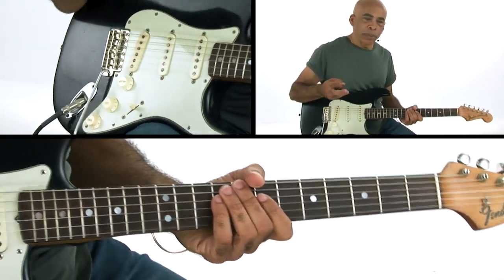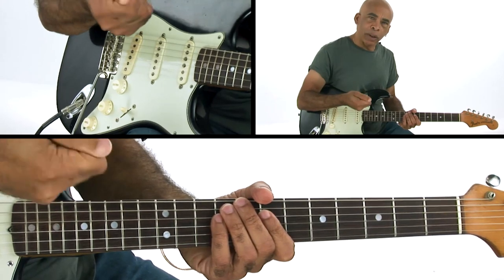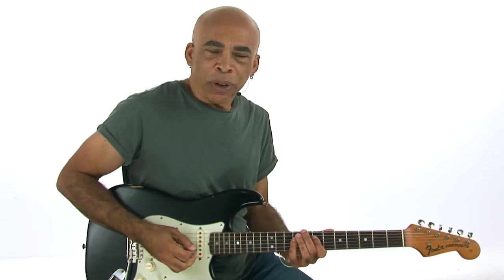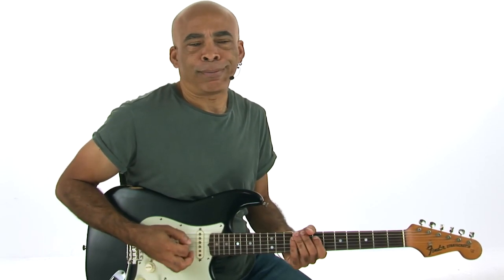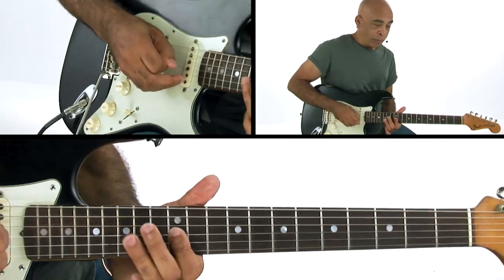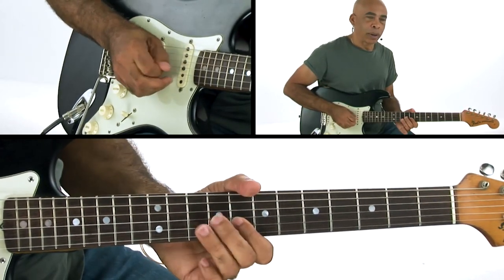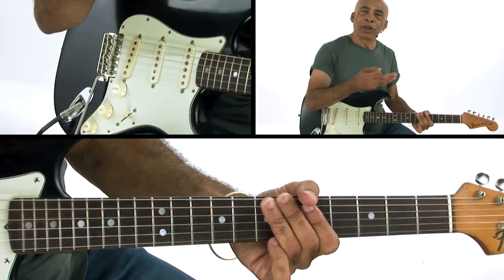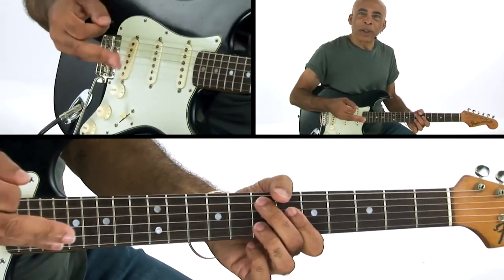As you begin to develop a feel for this type of playing and locking in those rhythms, that's going to also help you with your lead playing because you're still playing single notes. Don't think of it as just rhythm — it's those rhythms. It's about the rhythm of the notes. Once you have these rhythms locked in, they're going to apply to whatever it is that you're doing.